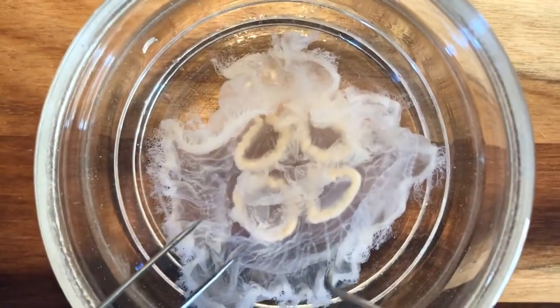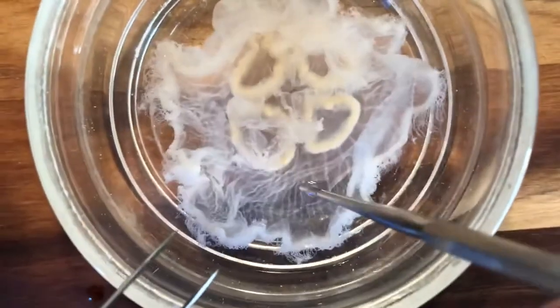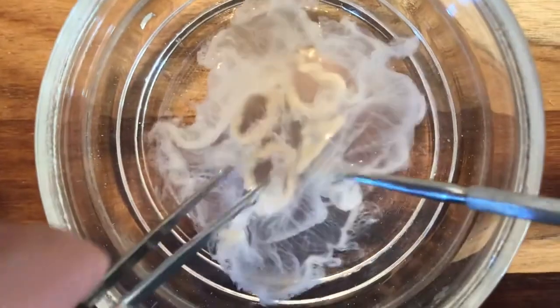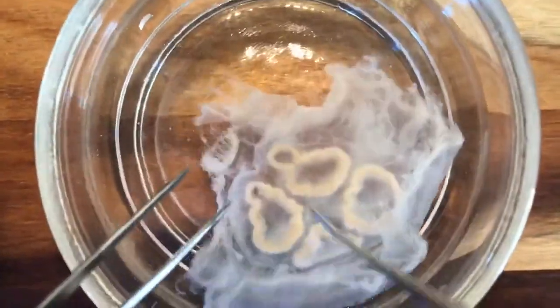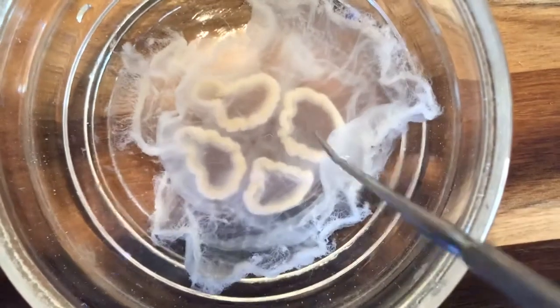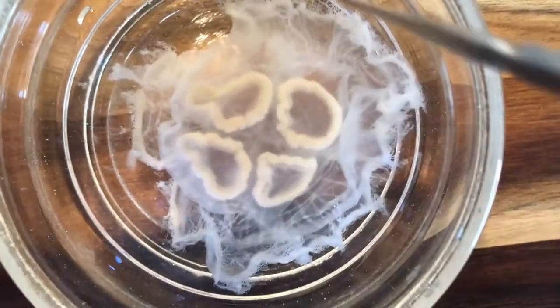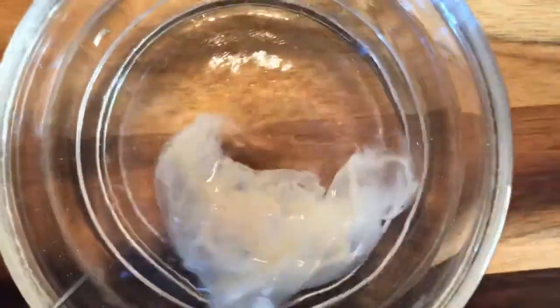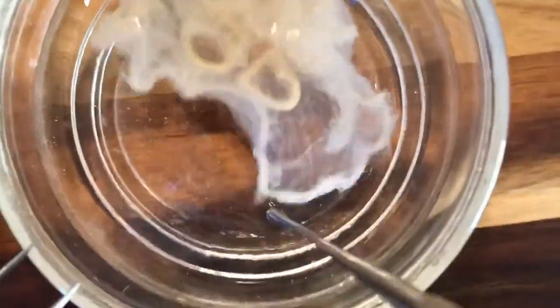The sub-umbrella is this portion of the body right here. The ex-umbrella — I'm going to flip the jellyfish quickly — the ex-umbrella is up here. This is on the aboral surface. For those of you who have watched Finding Nemo, when Marlin and Dory are hopping on the jellyfishes, they are hopping on the jellyfishes' ex-umbrellas.